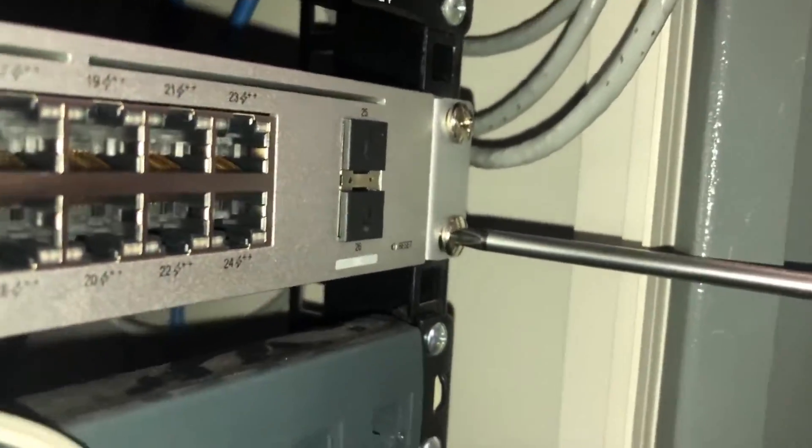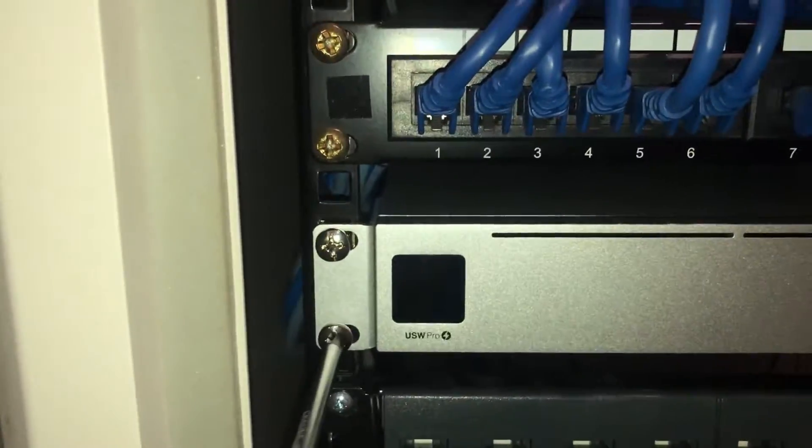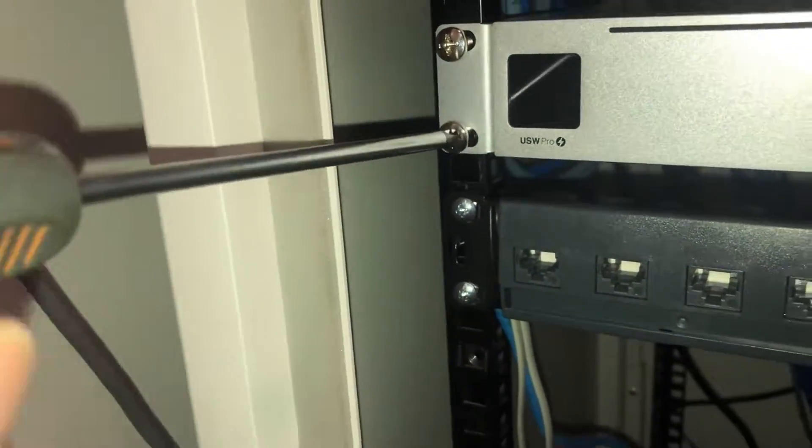We can see it sitting at an angle at the moment — that's because the screws are loose. But as we get those tightened up, the unit will start to sit flush in the rack.